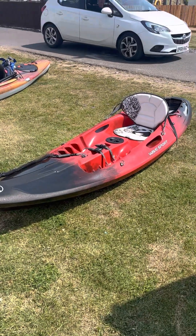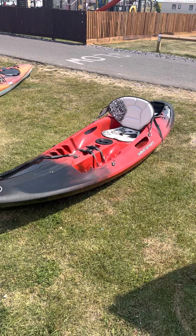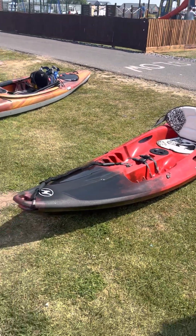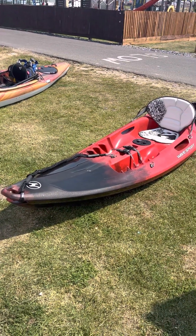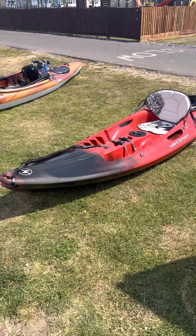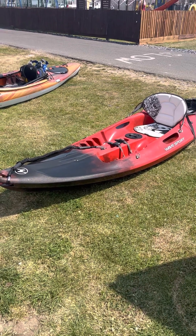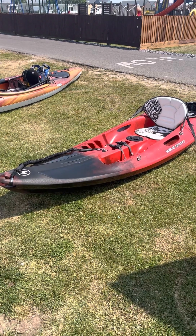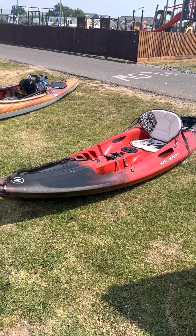Hi everybody, just going to do another quick video on the Wave Sport Scooter X. There don't seem to be many videos on this kayak. As you can see, it's a sit-on-top kayak. When we were in the market to buy one, we'd progressed through inflatables up to other sit-on kayaks, but they didn't seem to cut the mustard. After doing a bit more research we came across this company called Wave Sport — they're based up north in England, UK.